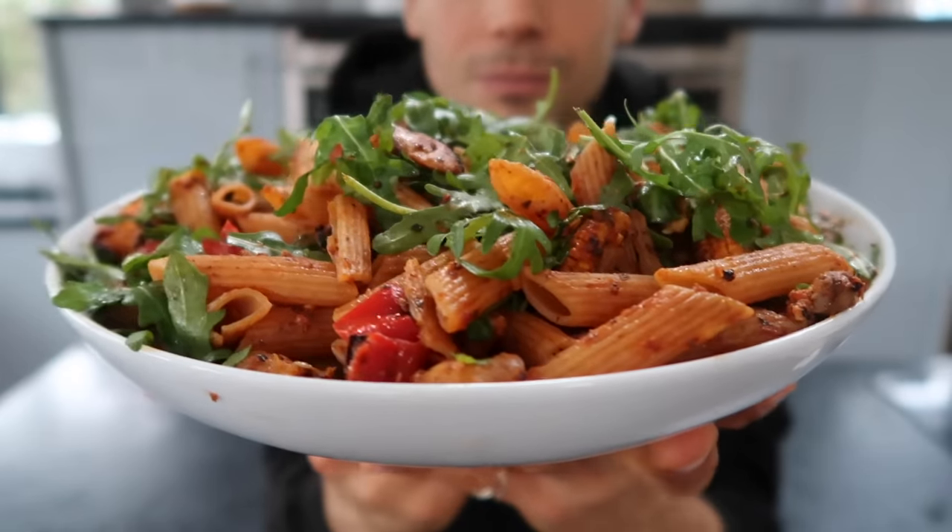Any specific items that I use will be linked down below, along with the measurements, instructions, and ingredients. I really hope you enjoy the food. So this first recipe is my pesto baked high protein pasta mix.